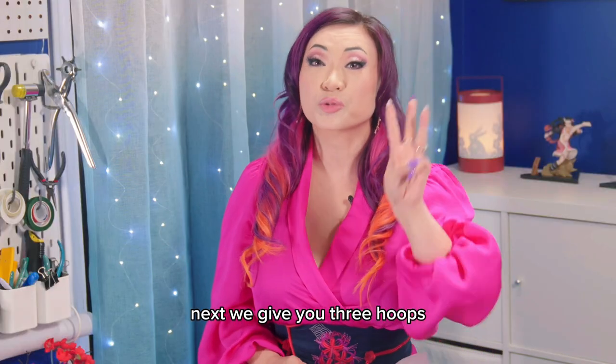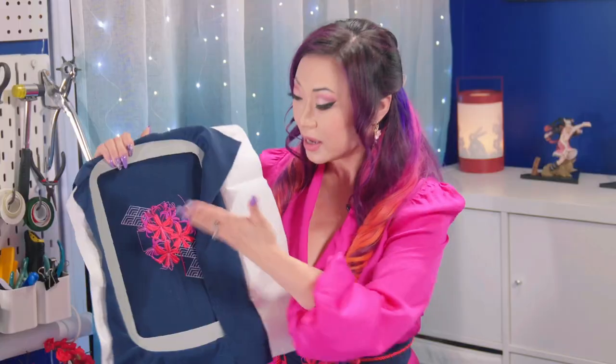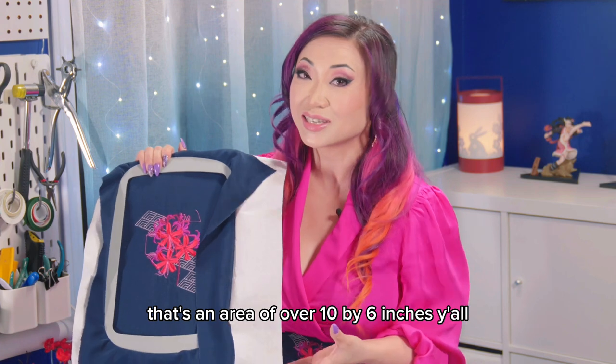Next, we give you 3 hoops so you can embroider motifs in different sizes, up to 260 x 160 mm large — that's an area of over 10 x 6 inches, y'all.